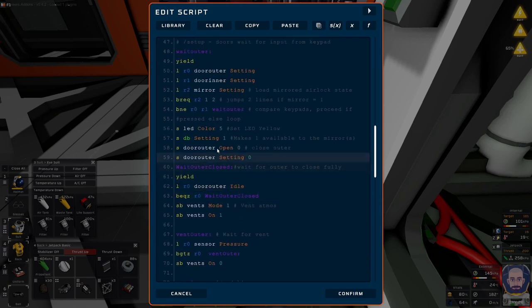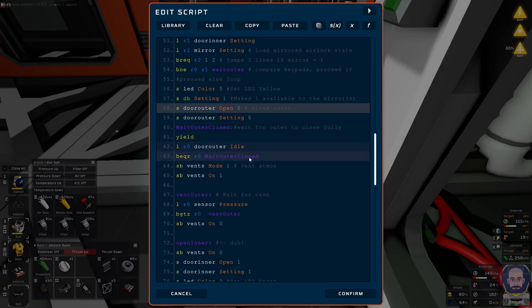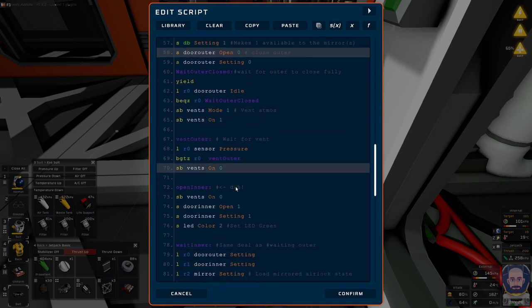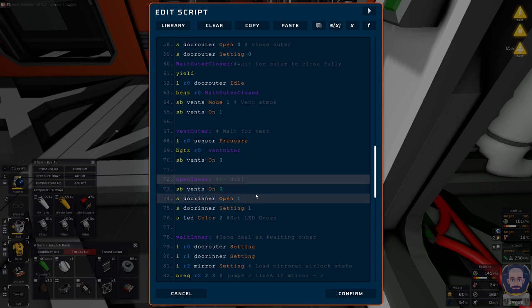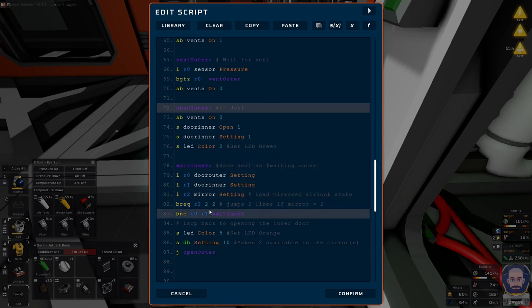It's pretty much the same as before, except we now have the mirror setting — wait for the mirror setting and then update your own setting. Close the outer door, wait for the doors to close fully, vent the atmosphere, wait for venting, then open the inner door, turn the vents off, and set the color to green. Then it goes into the inner wait, with the mirror as part of that wait.